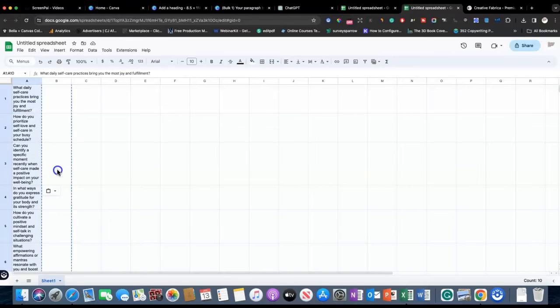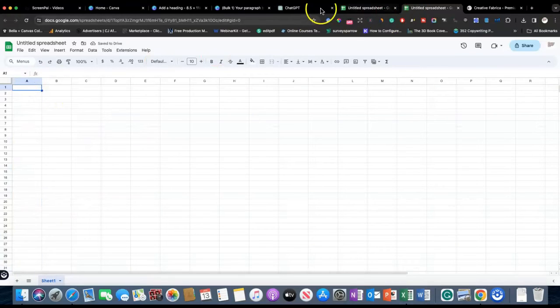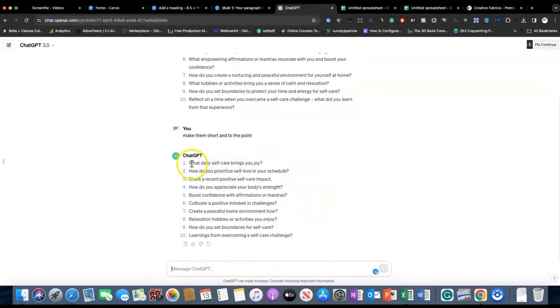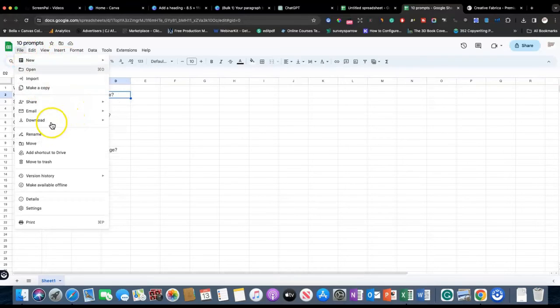Looking at this I can already tell these questions are too long — way too long. Let's make them short and to the point. ChatGPT — okay, that's better. Let's go ahead and copy these and see how they look in the spreadsheet, because they've got to fit across the top of your journal page. You can't have a whole paragraph and have it fit. Now that we've got our ten prompts, go ahead and save it, then go to File and Download. When you download it, it has to be downloaded as a CSV file — that's why I say use Google Sheets or Excel.